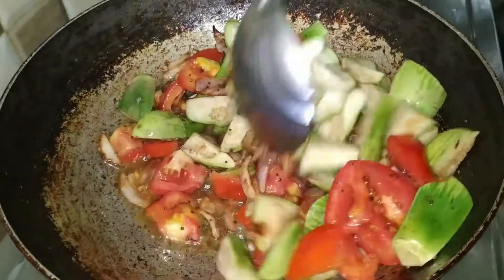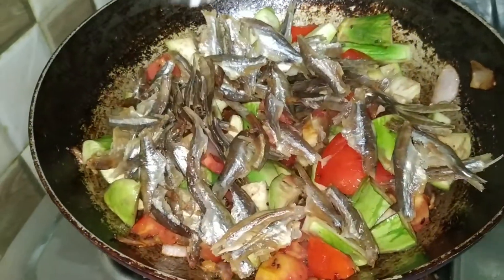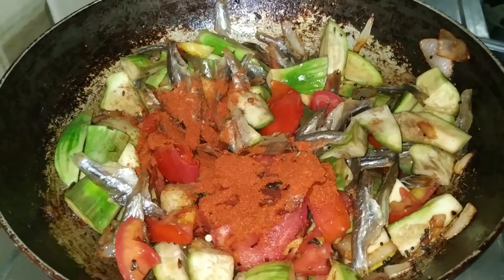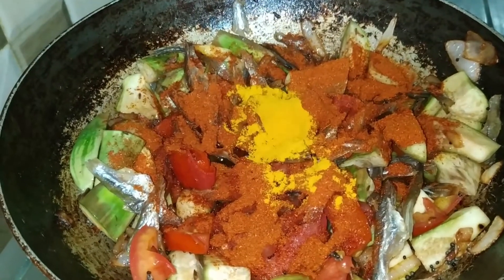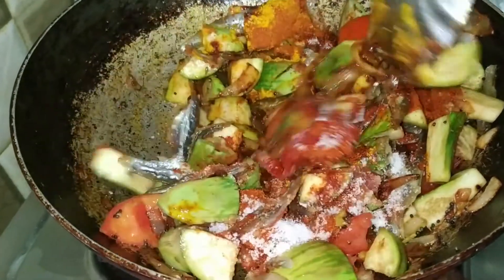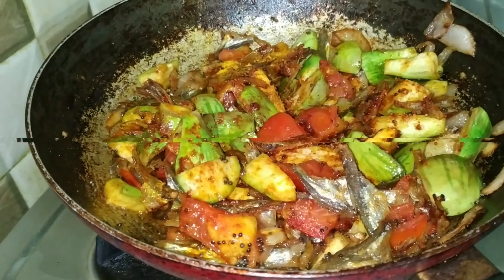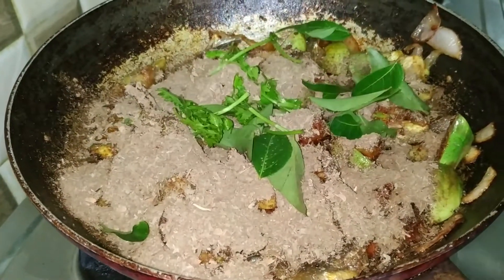If you have a color change in the water, you will need to wash it in the water. You will need to fry it in the oil. You will need to add salt to the taste, add salt to the roast.